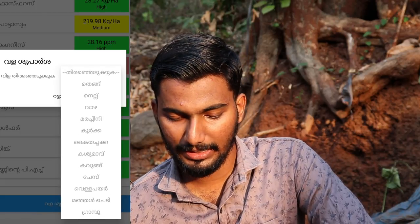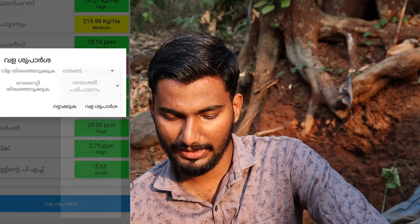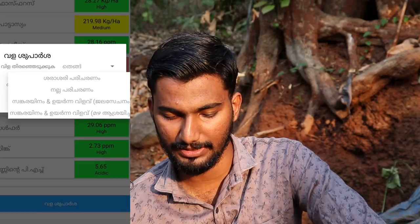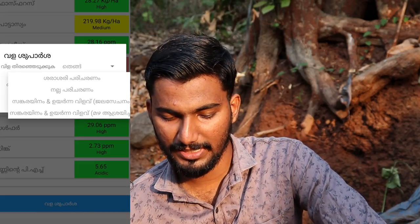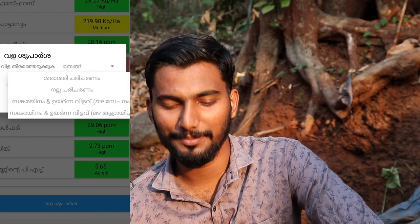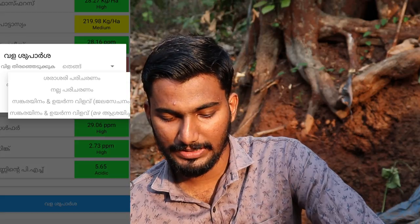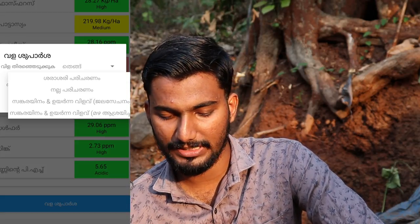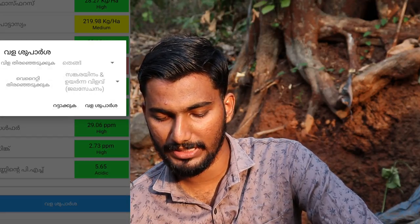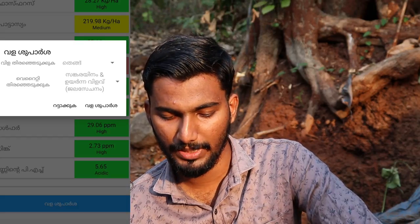If I go to check the description, I will try to test it. I hope there is some variety in the description. There is also a disease section in the application.